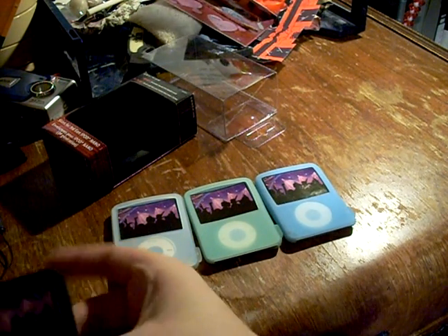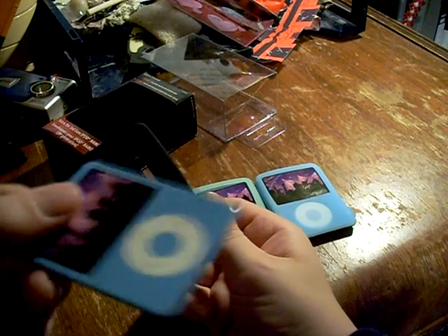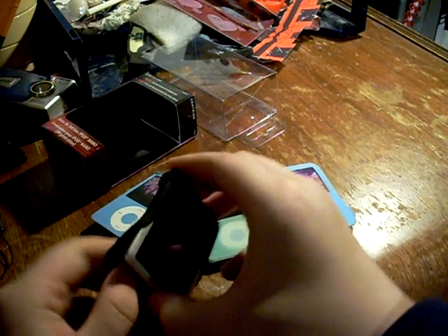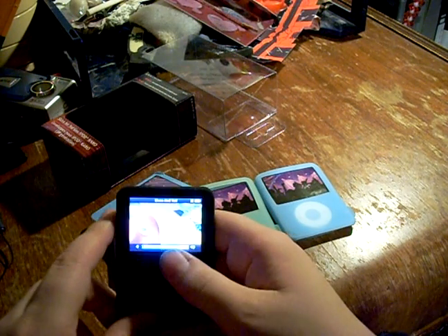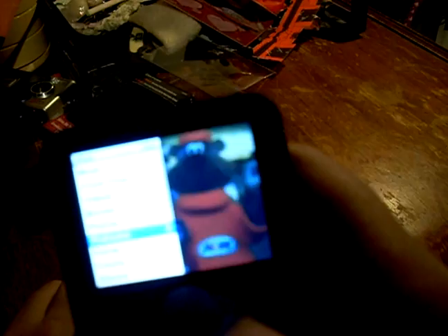I'll show you what the black one looks like inside — it's just like this stupid piece of cardboard. You just put it in like so through the bottom bit, push down, then you kind of pull it over the sides, then you just fit it, and it works.